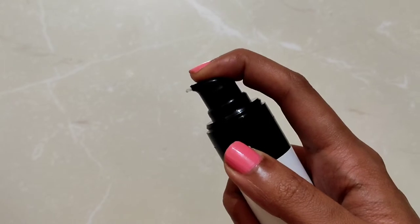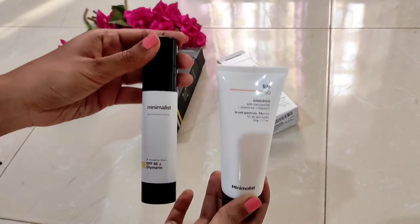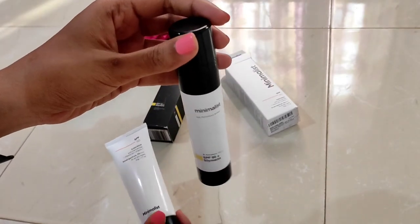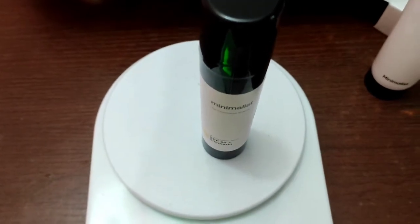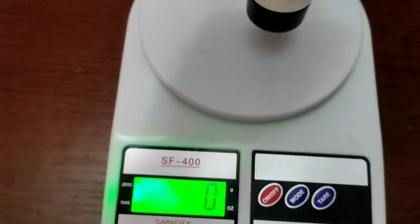The biggest advantage with the pump bottle is I've had better control over dispensing the product. With tube packaging you have to be careful and light-handed. One major advantage of the new packaging is the weight — the pump bottle is heavier, weighing around 73 grams, while the tube weighs around 58 grams.